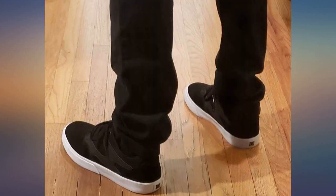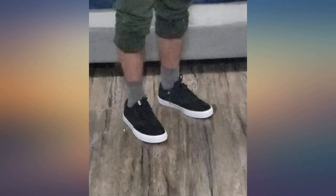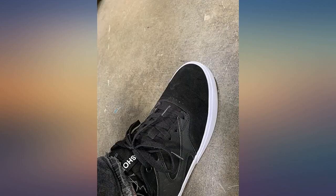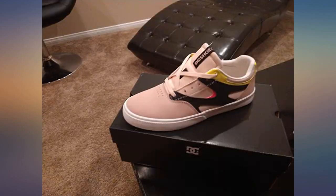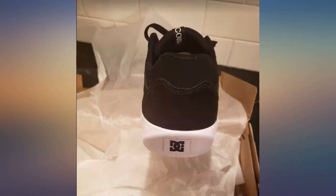I bought these shoes for my husband. He has been wearing DCs for a long time now and was really excited for the Callus Valk. He is always on his feet for work and walking around from job site to job site. Not only are they a great fit, comfortable, and a great look — he won't take them off. We'll be buying him another pair ASAP.